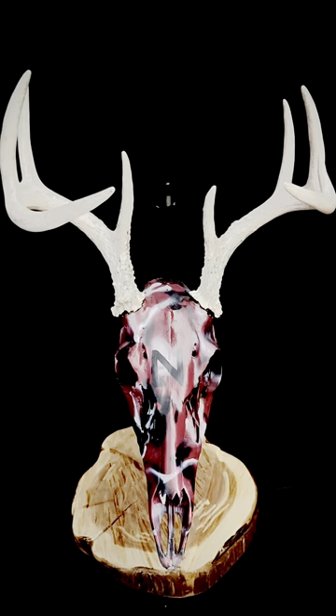Moving on to the next one — this is one of the airbrushed ones. Being in Nebraska, Cornhusker fans are pretty prominent, so this one was a Cornhusker-themed skull with some red, black, and white camouflage airbrushed on it. I hand-painted the end on there — nothing real fancy. This was the first deer I got with my bow when I was in high school. I primed it with red and then filled in other spots along the skull to make it all blend together.